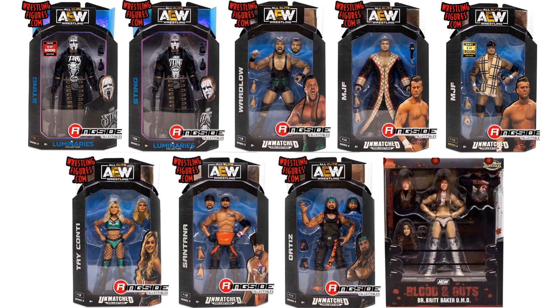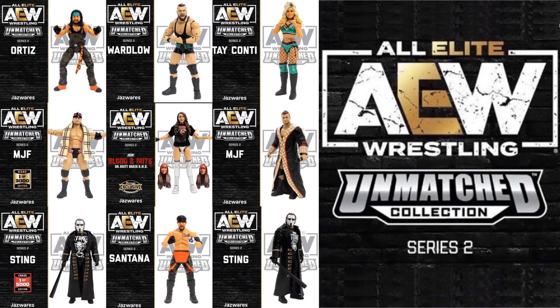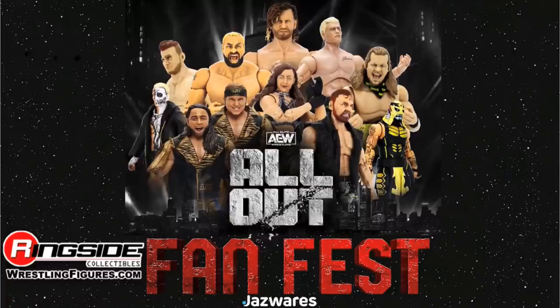Here's all the figures in package from wave two. You can see a good shot of the two different Sting figures — they have totally different images on the package. There's a shot of both MJFs and all the figures in the wave.